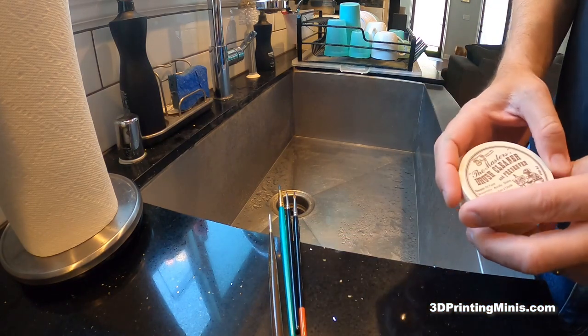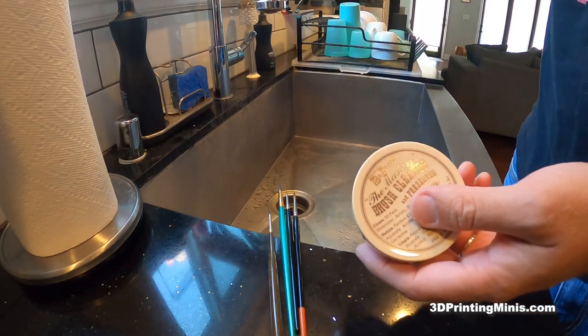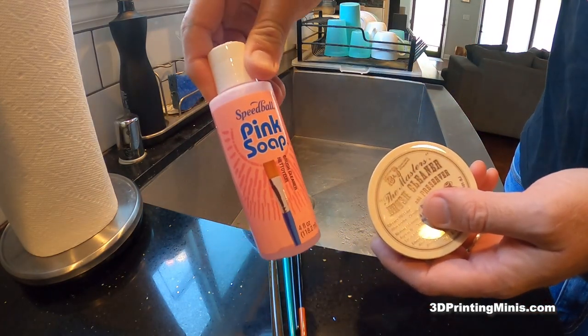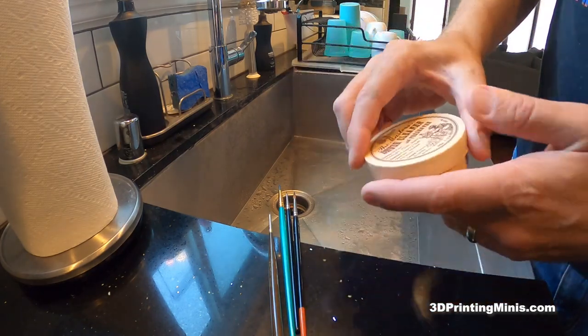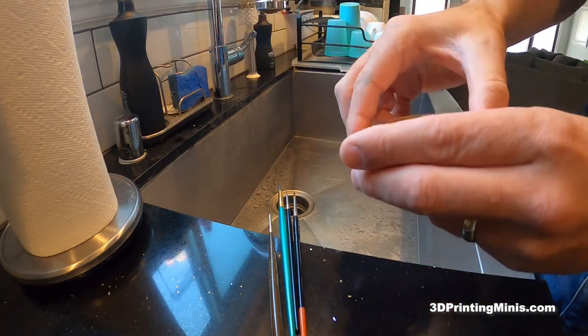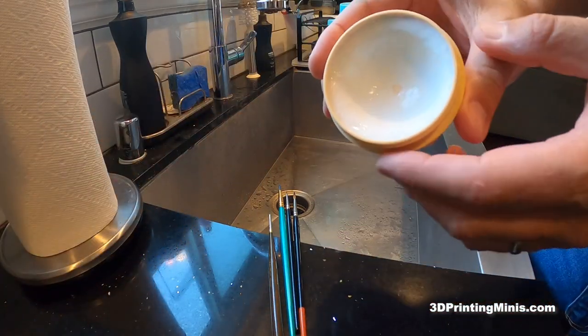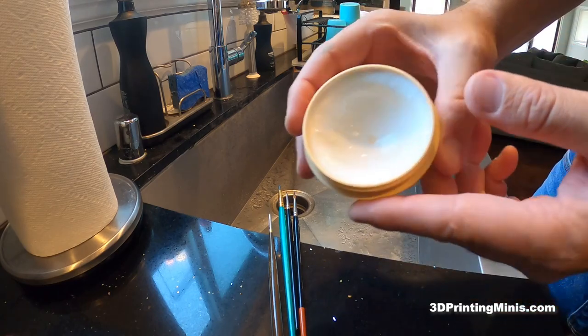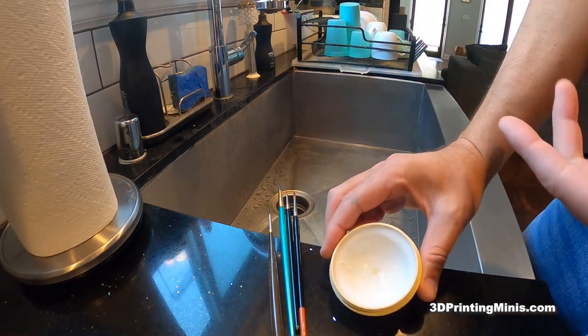First off, what you want to do is get yourself some of this — it's Brush Cleaner and Preserver. This is the Masters brand. There's also different kinds: Speedball, Pink Soap you can get at the art store — whatever brand you want. This is the most popular one and it's the one I use, not because it's popular but because it works very well. You can tell I've used a lot because this starts off as a solid white cake of soap and I've cleaned so many brushes I've made a hole all the way to the bottom. That's because this stuff's good and it works.